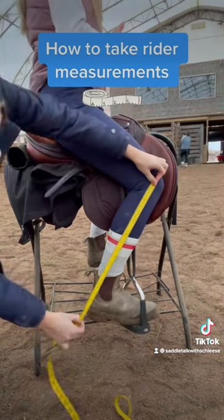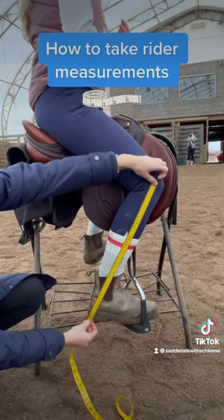Next, keep your position on the kneecap and measure to the bottom of your heel. This is measurement C, lower leg.